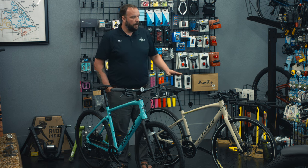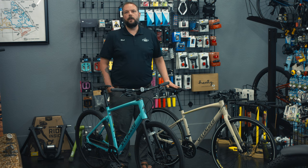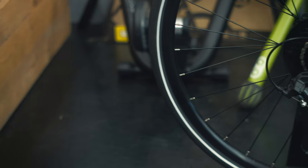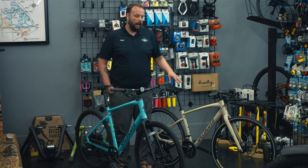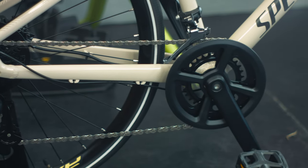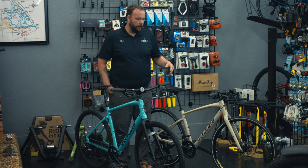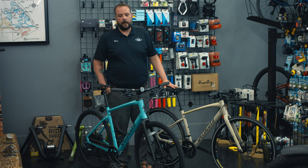So with the Cirrus, this is going to be a road-style, fitness-style bike. We're going to have a smoother tire, a narrower tire designed for on-pavement use. With this bike, we're also going to have a gearing setup that is more designed for pavement use, and as you get higher into the models, you're going to see more of a flat bar road group show up on these guys.